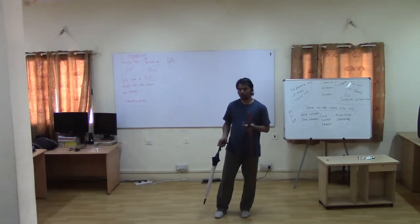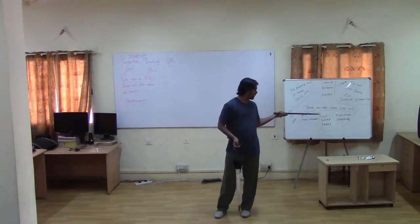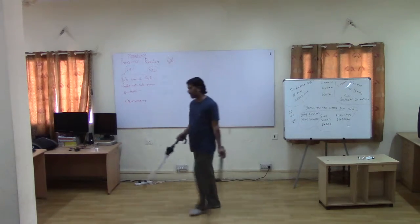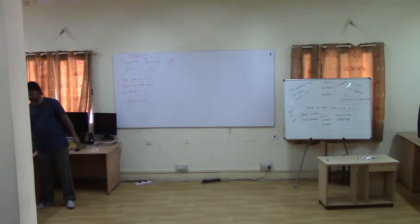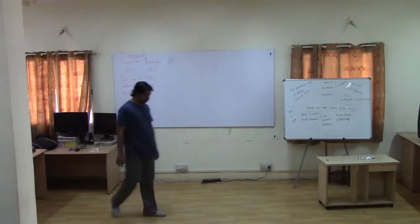It doesn't stop you from practicing with just the hand forms. Again, on the hand forms, the physics and movement build upon fundamental principles.